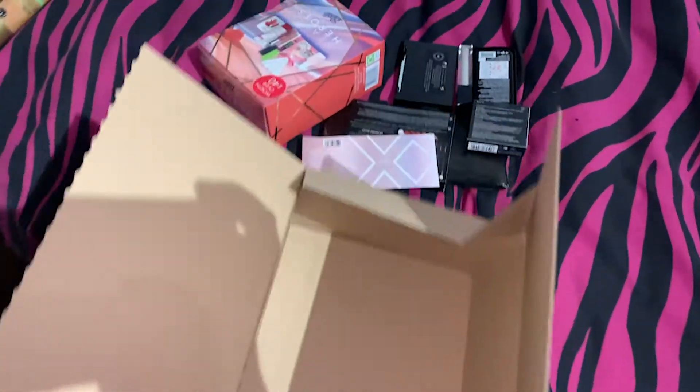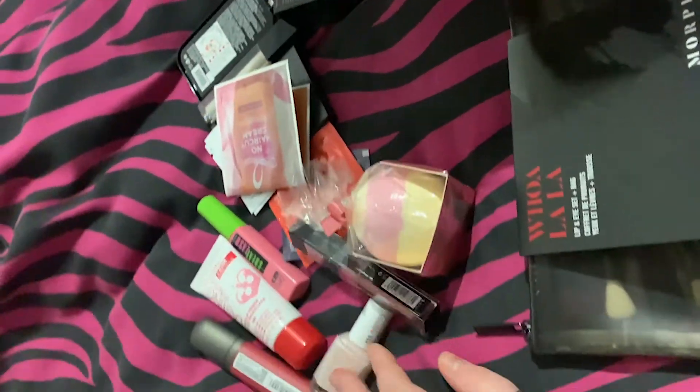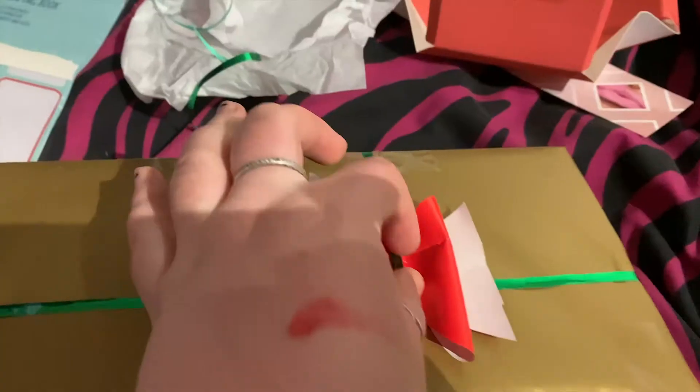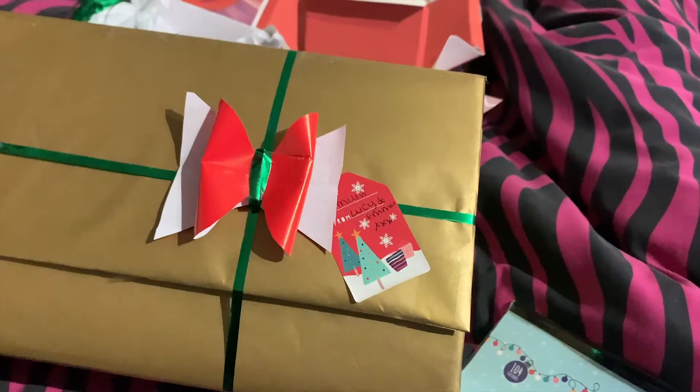With the gift hack I'd give it an 8 out of 10 — it's mainly quite girly items you can get in Boots, but I thought it worked really well and is great for bulk buying and getting everyone's presents at the same time. With the gift wrapping hack I'd give it about a 7 out of 10, because you need to get a certain wrapping paper. To be honest it's quite easier just to buy your own ribbons, which is what we'd normally do anyway.